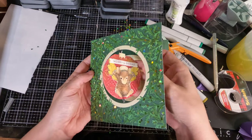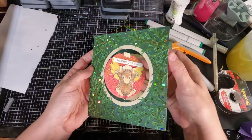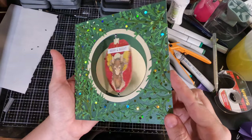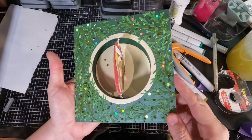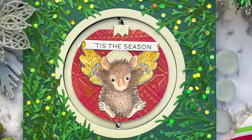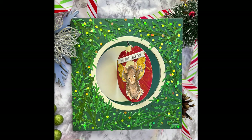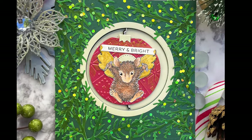I put a panel behind the ornament so that you can write your own message and greeting. And there you go — it spins! I think this card is a great Christmas card and I think anybody who receives it will be really happy and thrilled with getting something like that.